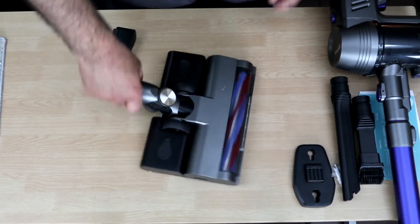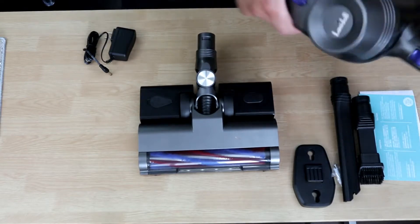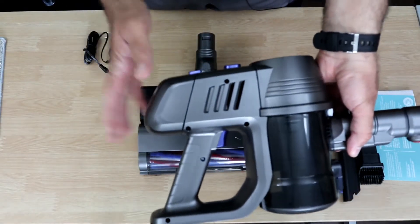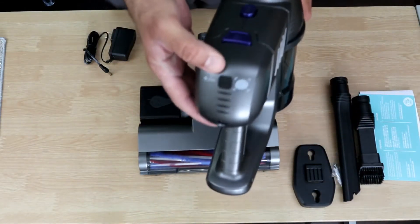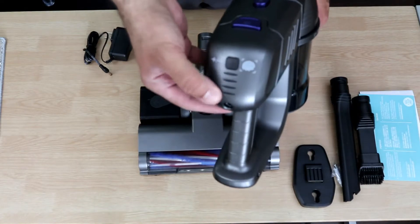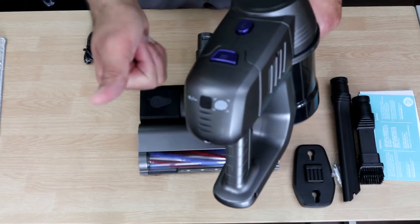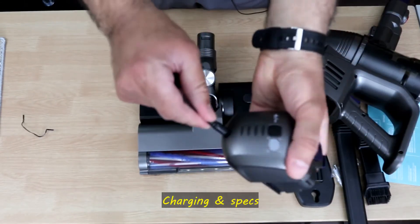I'm gonna now charge the battery, because every rechargeable battery before first use should be charged fully. Once the battery is charged fully I'll show you the operation, how to set the power, the battery indicator, and then I'll do a small demonstration — dry and wet. To charge the battery, simply plug it in here and then into the wall.